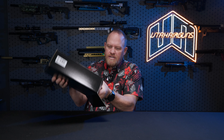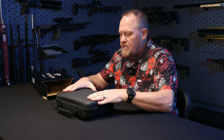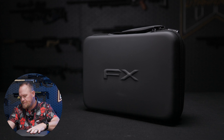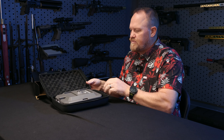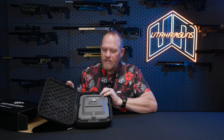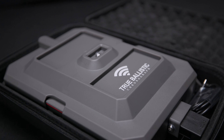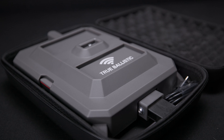As it comes out of the box — really nice soft shell, formed case here. No scrimping on the packaging or the case. Already comes with its own case, so it's not an aftermarket item that you have to buy like others do. This comes with its own really nice padded case.